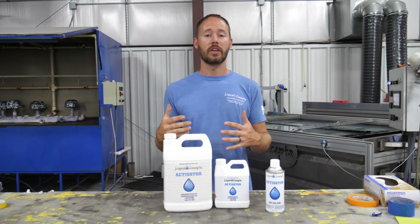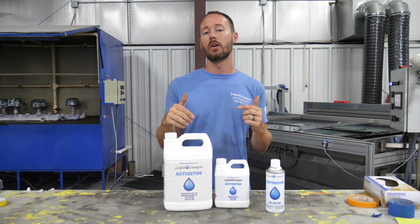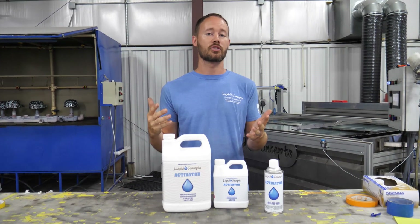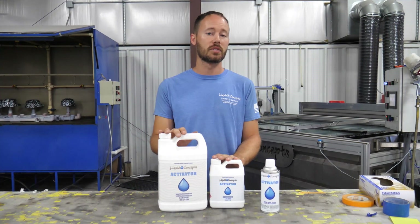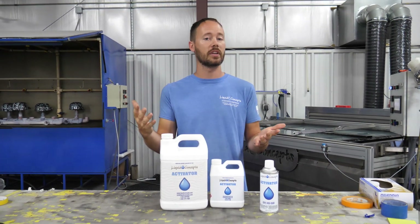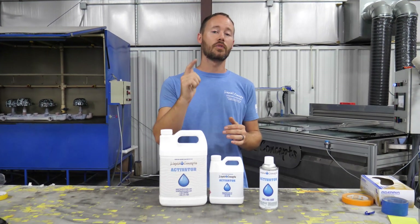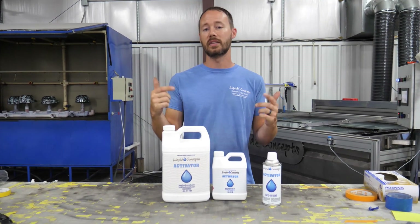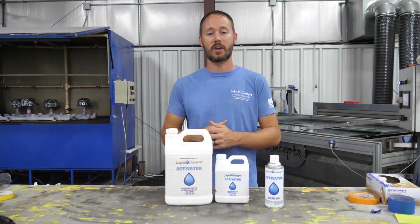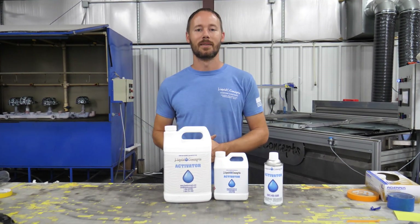Hopefully this video has really helped you out. If you have any questions or comments, definitely leave them below — we'd love to hear from you on anything hydrographics related, as well as what kind of numbers you're seeing with your activator usage. If you haven't already, definitely hit the subscribe button — we'd love to have you for our weekly tips and tricks on anything hydrographics related. I'm Brian from Liquid Concepts, and this is how we customize your world. We'll see you guys next time.